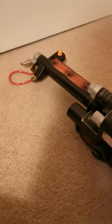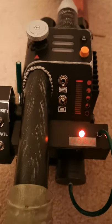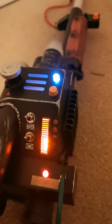So let's fire this up. Extend the end. Power button on — the sound effects are all in there. This button turns on the lights, the heat gauge.